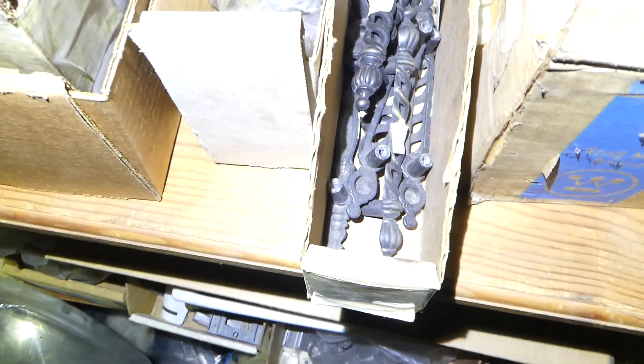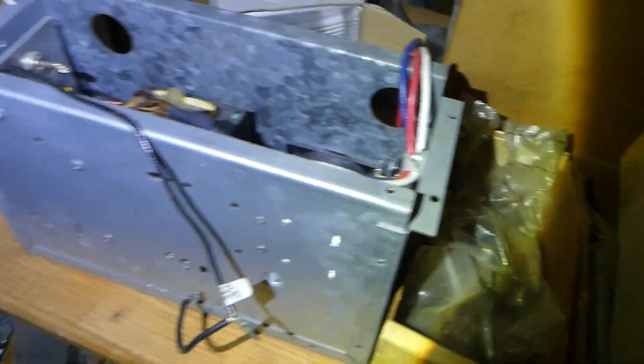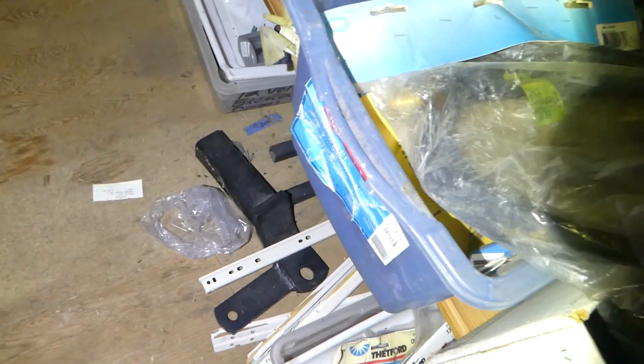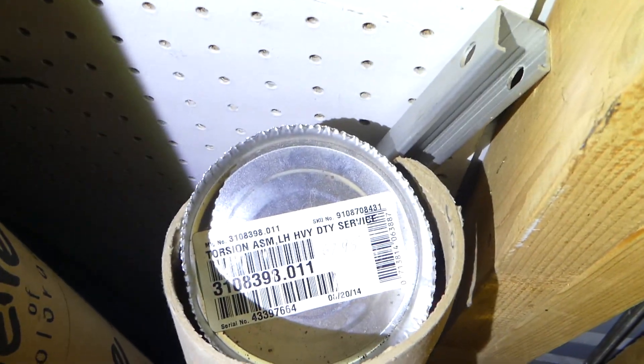There's a hubcap, a little bit of door hardware here, a little more door hardware, some fuses, some seals, there's a hitch, some springs. This stuff right here is torsion assemblies.